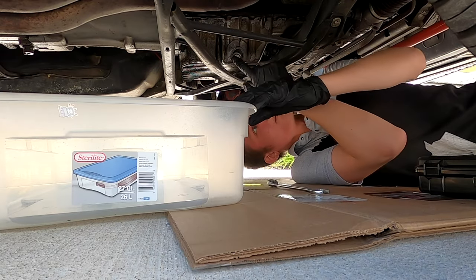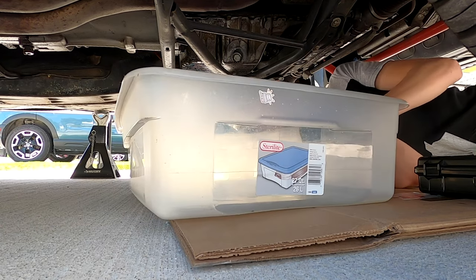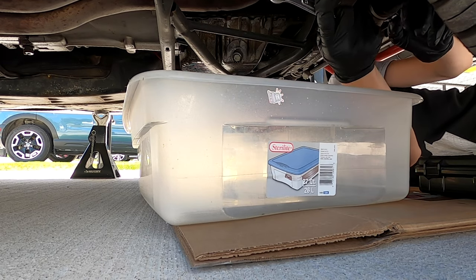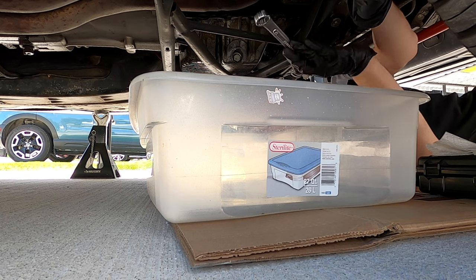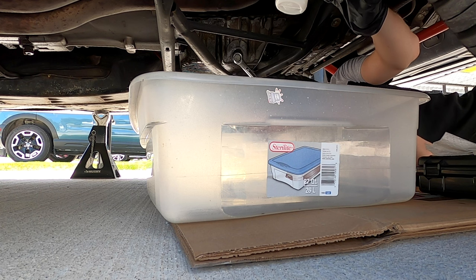Now we are under the car — you will see our drain bolt right here. What you're going to want to do is position your pan under the drain bolt to catch the oil as it comes out. Then grab your — in this case — 17 millimeter wrench or socket, whatever you prefer, and get your drain bolt out. This is the part where you're going to want to get the test tube ready to catch the oil as it comes out. I'm going to go ahead and pop this drain bolt off.